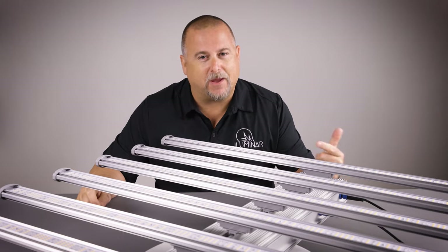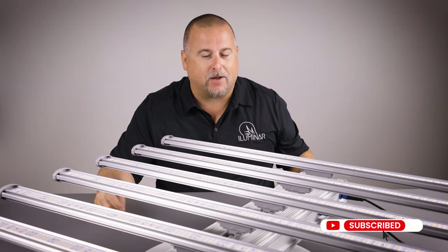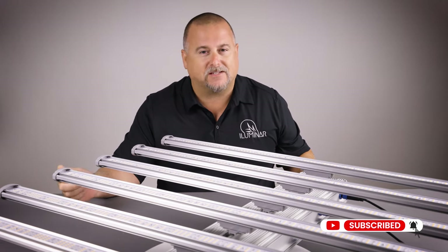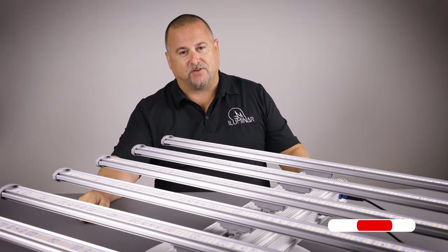Thank you for staying to the end. Please hit the subscribe button, smash the like button, and set alerts for all the latest updates on Illuminar products. Thank you again, and see you in the next video.